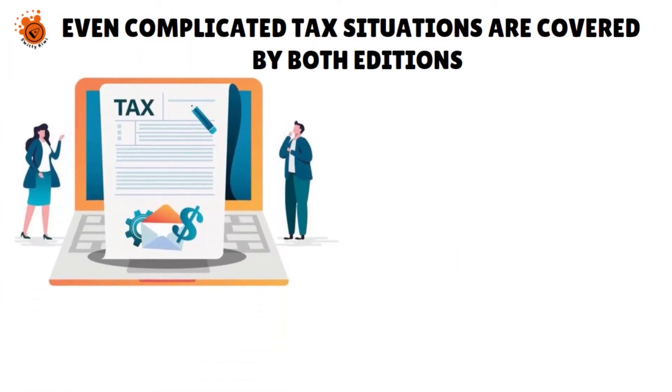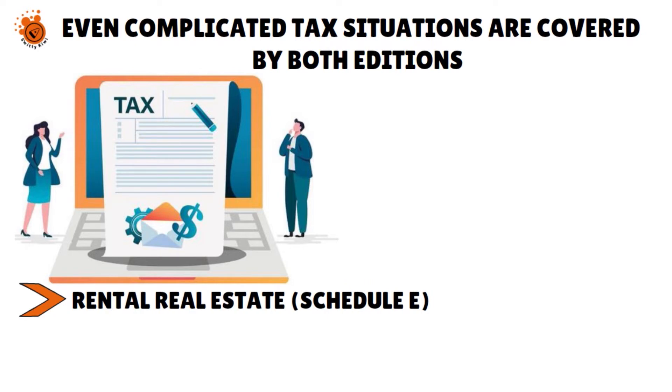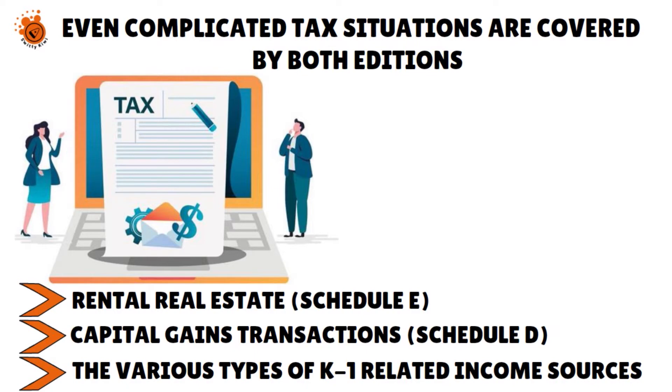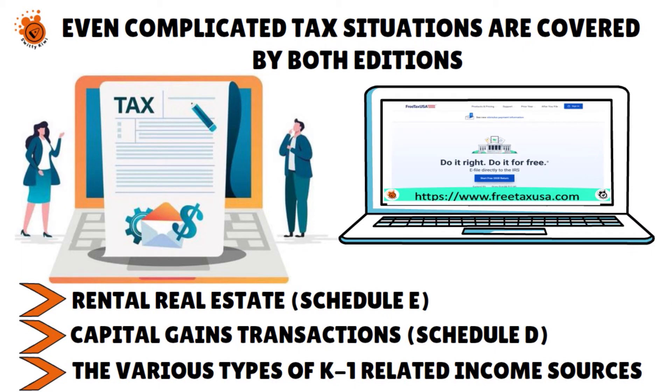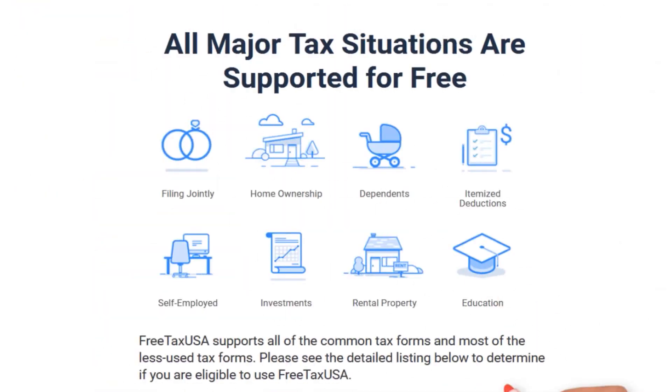With competing tax preparation software programs, you usually have to buy a premium version in order to handle self-employment (Schedule C), rental real estate (Schedule E), capital gains transactions (Schedule D), and the various types of K-1 related income sources. But Free Tax USA can handle all of those on both the free and deluxe versions. Unlike most other major players, the forms you can access do not vary by version — the upgraded version is all about additional support rather than additional forms.